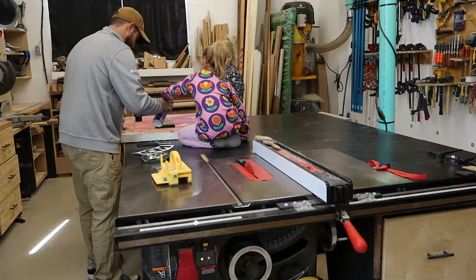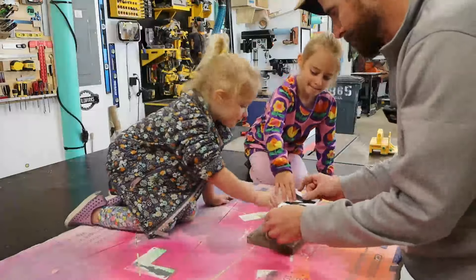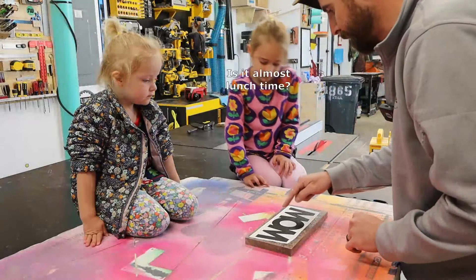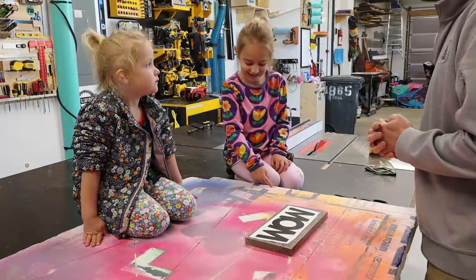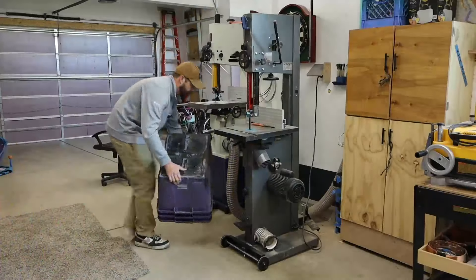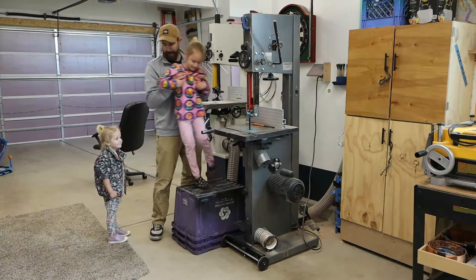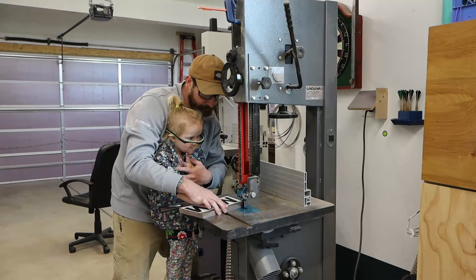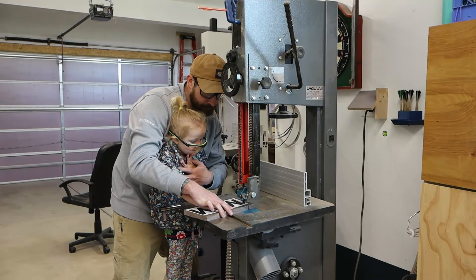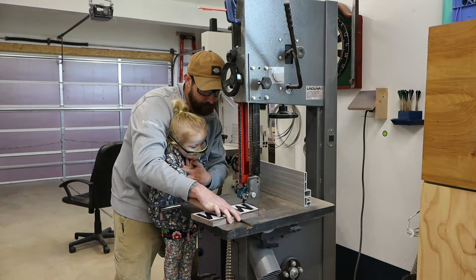Get them in close on the action. Put them up on the workbench and not tippy-toeing to see what's going on. For safety reasons, get a step stool and raise them up to tool operating height rather than trying to hold them up near a spinning blade. I put my hand over theirs so it can't move and hold back their other hand from reaching in.